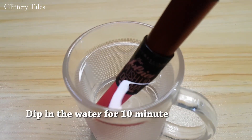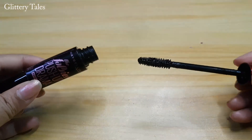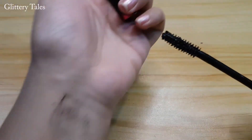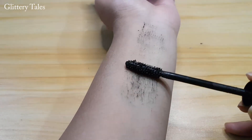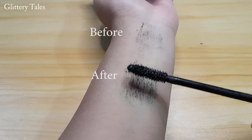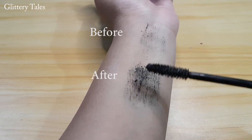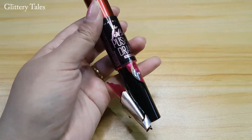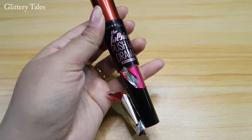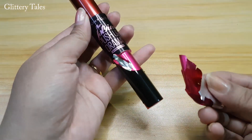Now dip the mascara in the hot water for 10 minutes. It's been 10 minutes — let's see the before and after effect. Sometimes the label might come off, but don't worry, it's just the plastic wrapping coming off because of the hot water.